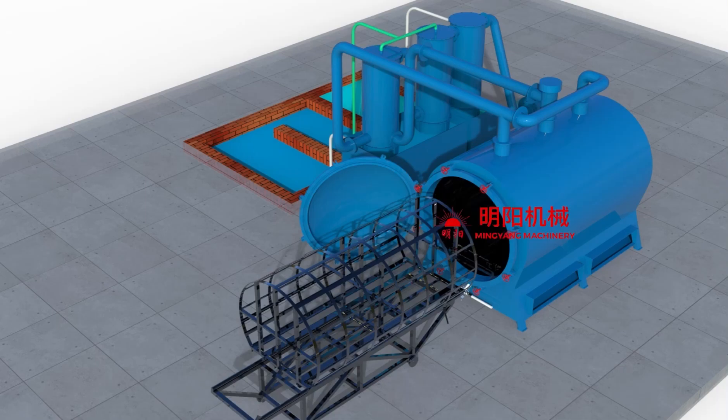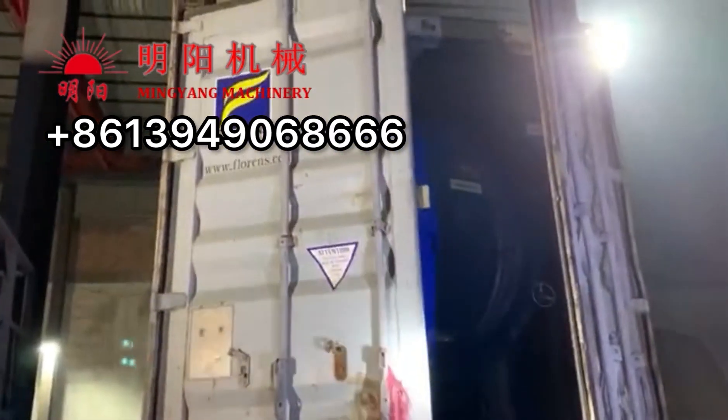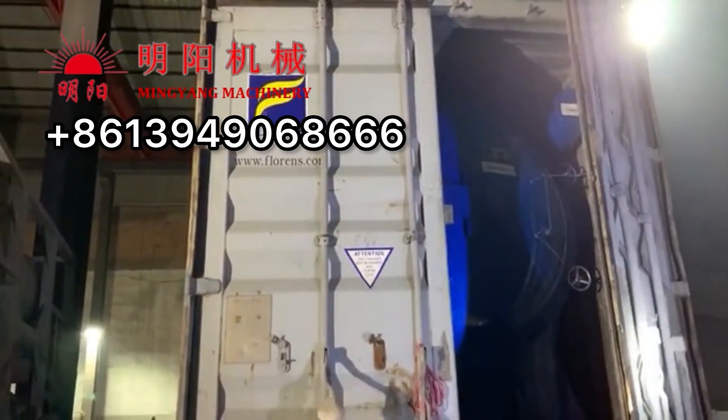Minyan Machinery Horizontal Carbonization Furnace. The whole unit needs to be packed and shipped by one full 20-foot container.